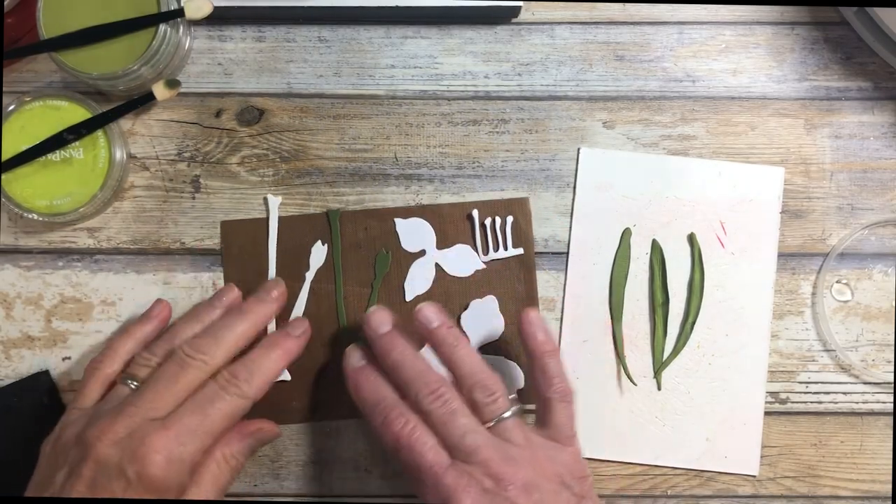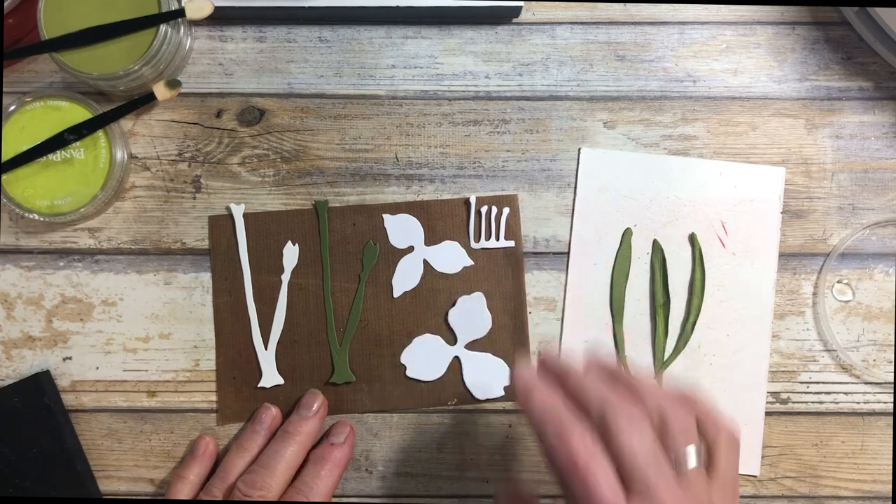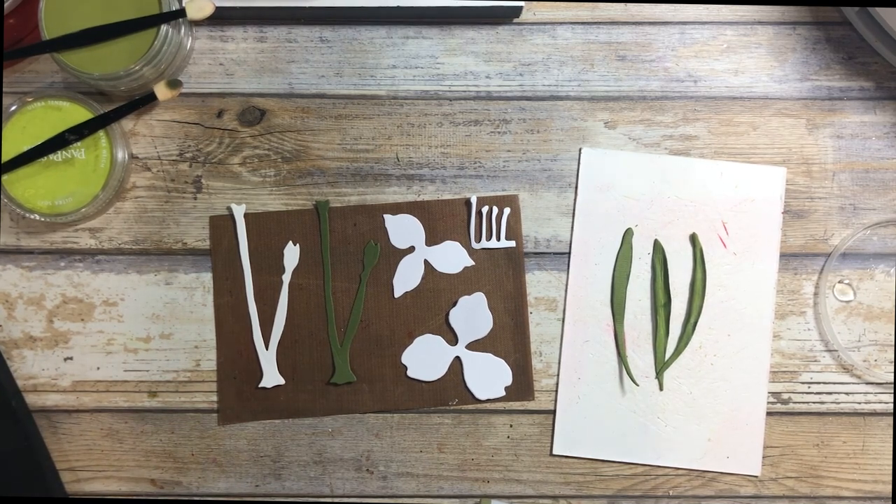The next flower I want to show you is the amaryllis. It's a bulb and each year I grow one, and it will bloom around Christmas time. Start it maybe six to eight weeks early, so you have those beautiful blooms — and they come in such spectacular colors.